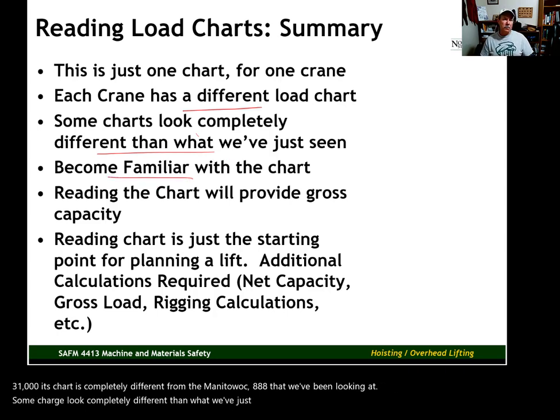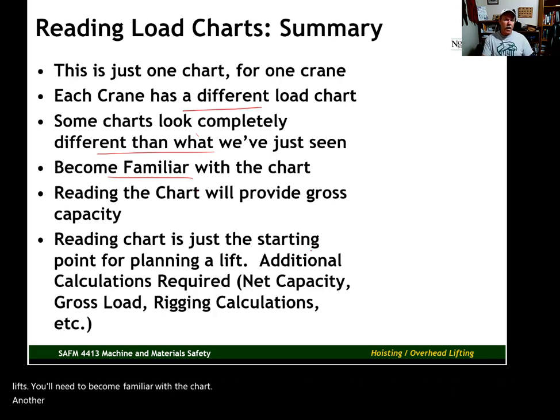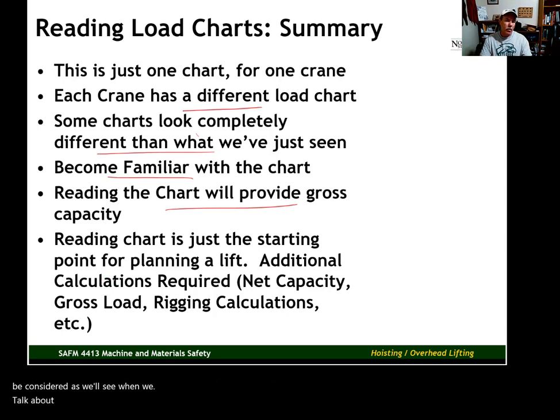As a safety manager, you may be involved in planning critical lifts, so you'll need to become familiar with the chart. Reading the chart provides what we call gross capacity. There are some other variables that need to be considered when calculating the net capacity of a crane. Understanding the chart capacity is a first step for planning a lift — additional calculations are required, which we're going to get into.